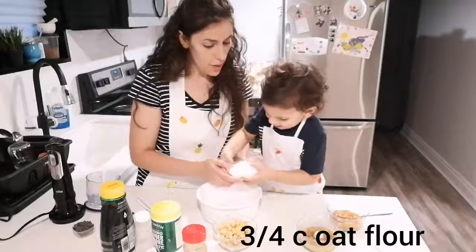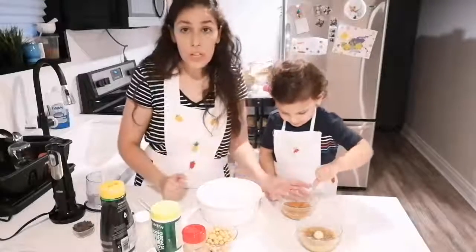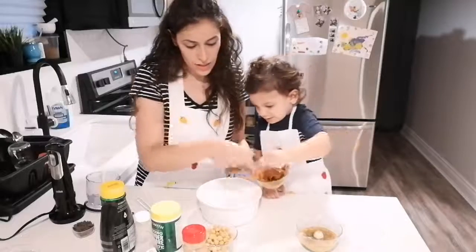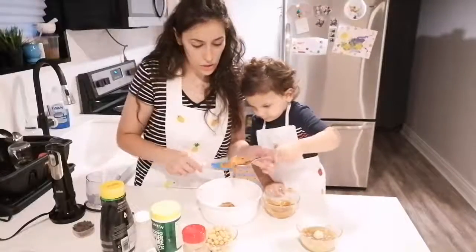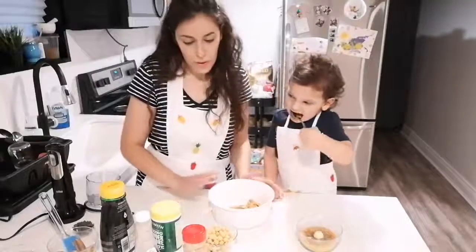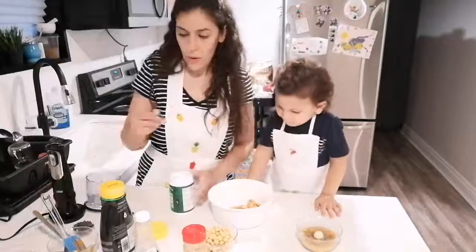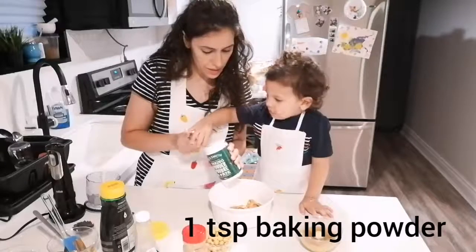So what do we have here? We have three-quarter cup of oat flour and two-thirds cup of soy butter — put them inside the bowl. You can use natural peanut butter, not the sweetened and not the salted one, if you don't have any allergies. We will also add one teaspoon of baking powder.